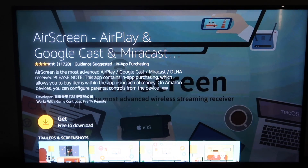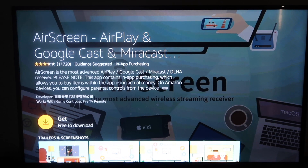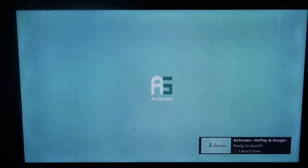You'll come to this screen and it says Get Free to Download. Go ahead and click on Get. Now it's downloading, and now we are installing. Then you're going to open it up once it's finished installing. You'll come up to the Home menu here.